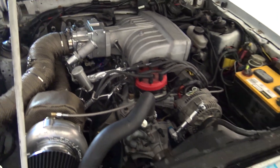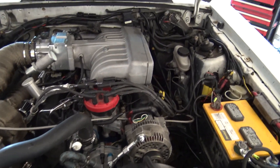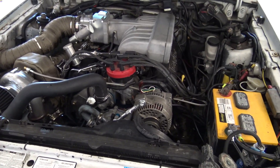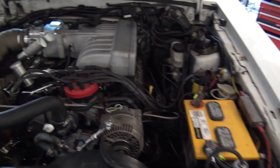Hey, what's up guys — got the car back home from the dyno. Car did pretty damn well, she held together.